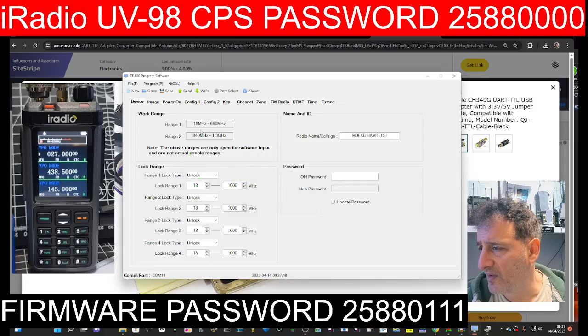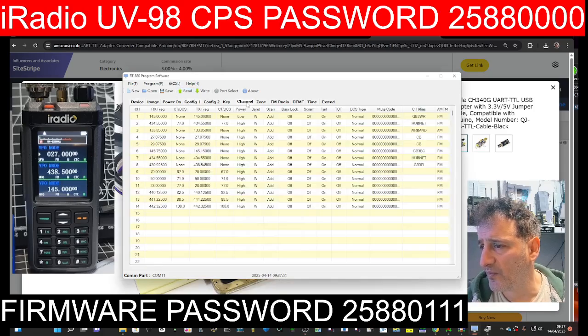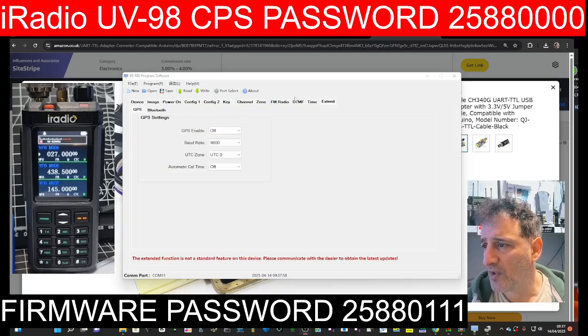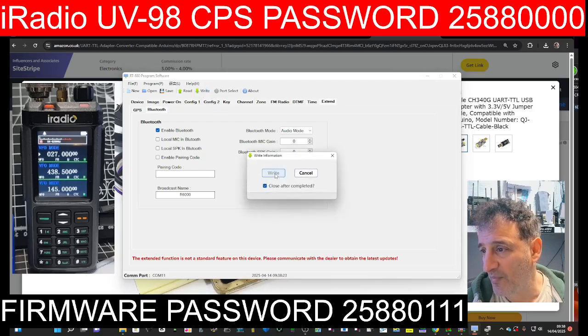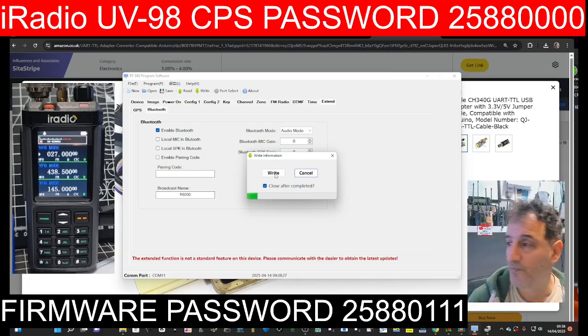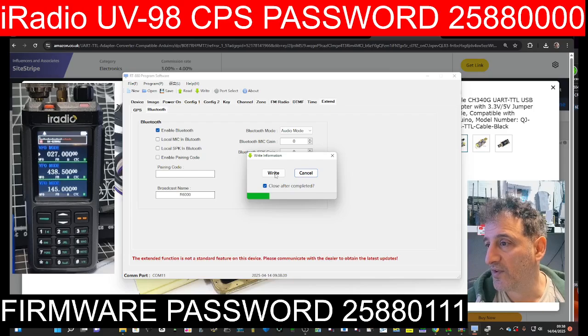It did give me an error, let's see — it's still in there I think. Let's go to Channels. Yeah, there's all my channels. What we're looking at is the extended menu just here at the end — you've got DTMF, Time, then Extend. Oh look at that, I didn't see that — is there going to be a Bluetooth module? I'm going to enable Bluetooth, set the pairing code, and write that to the radio just to see what happens. It looks like eventually we'll be able to program this radio via Bluetooth. Didn't know that was there — this is in RADTEL's newer software.